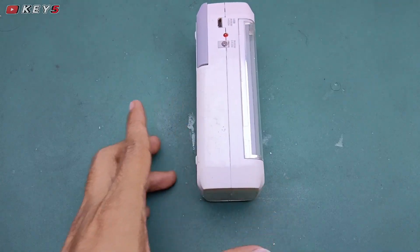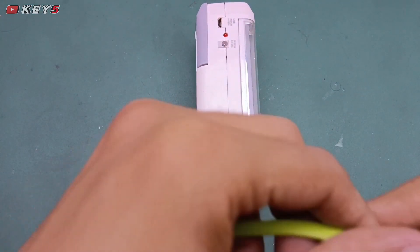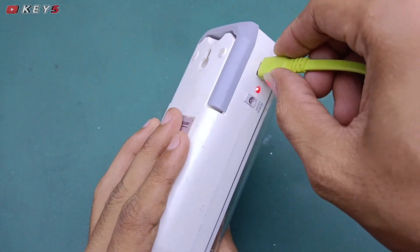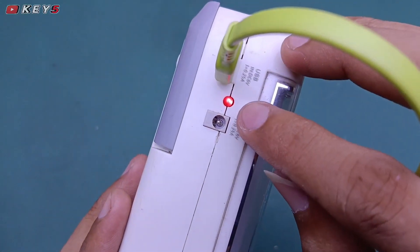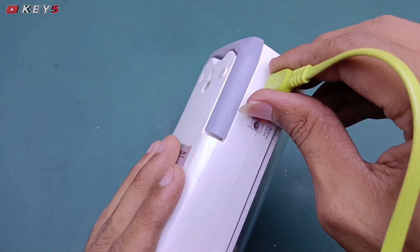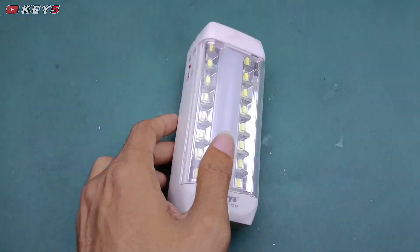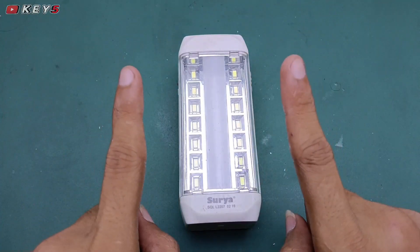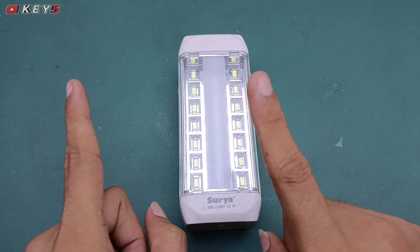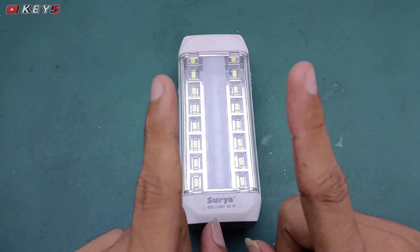Saya akan coba charge dengan baterai yang baru, colokan, oke menyala. Artinya baterai ini mengisi. Cukup sekian video dari saya, semoga bermanfaat. Jangan lupa bantu like dan subscribe-nya, jika ada pertanyaan boleh tulis di kolom komentar. Dadah.